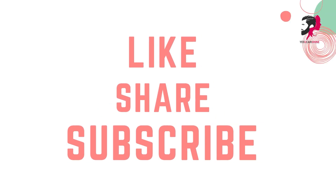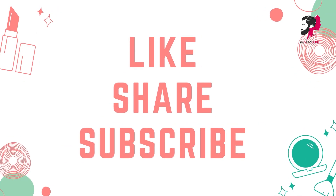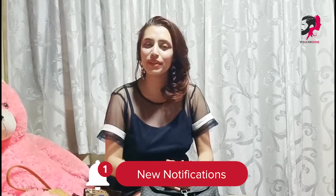Alright guys, that's a wrap for today. I hope you liked our tips and tricks. Don't forget to like, comment and subscribe. We will see you in our next video. Keep on shining!